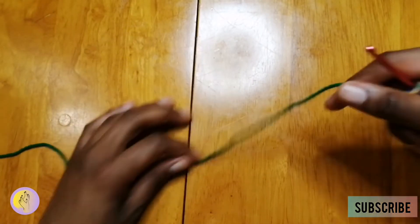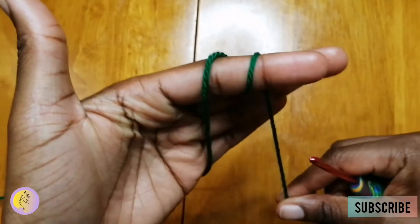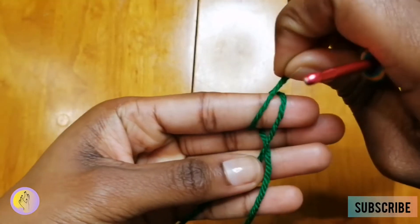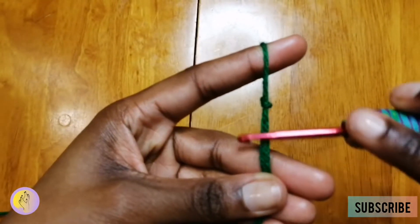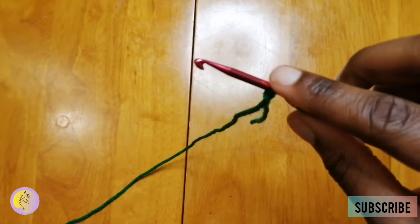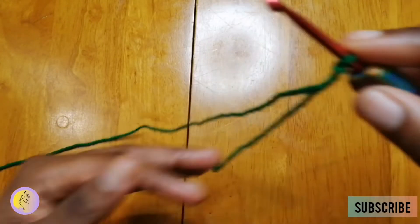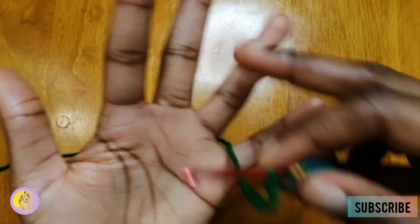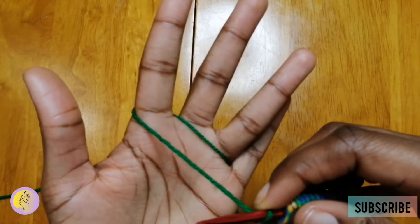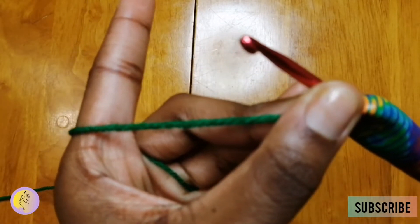First you want to start off with a slip knot. Bring the first loop over the second, bring the second loop over the first, and there you have your knot. Insert the hook inside the hole. This is your working yarn and this is your tail. Feed the working yarn behind the little finger, in between the little finger and the fourth one, and then in between the thumb and middle finger. Your thumb should hold the knot.